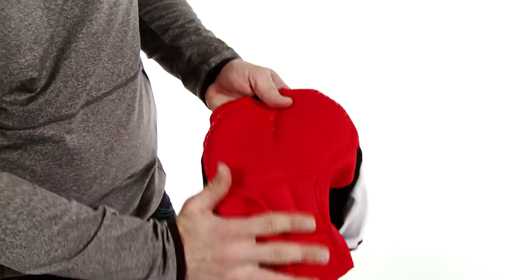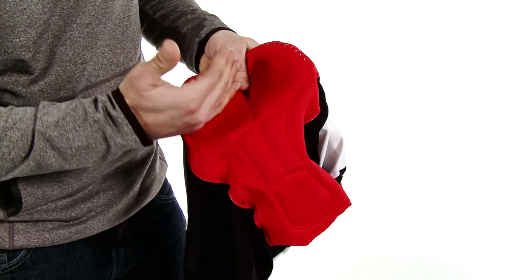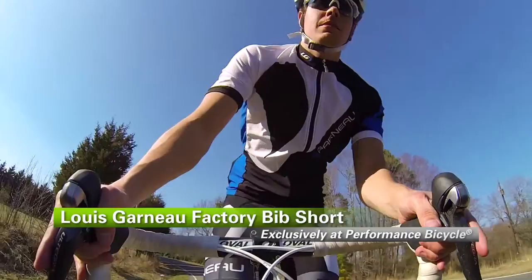It has a seamless construction across the top with an antibacterial treatment, so it's going to be good for tons and tons of washes and it's not going to get stinky on you. It has pre-molded wings that give you a good ergonomic fit, and a four-way stretch so it's going to move with you as you move. That's the Louis Garneau factory bib shorts — a go-to piece for any of your cycling endeavors, available exclusively at Performance Bicycle.